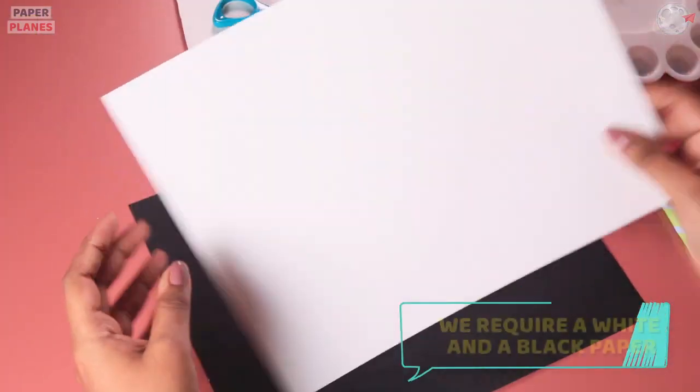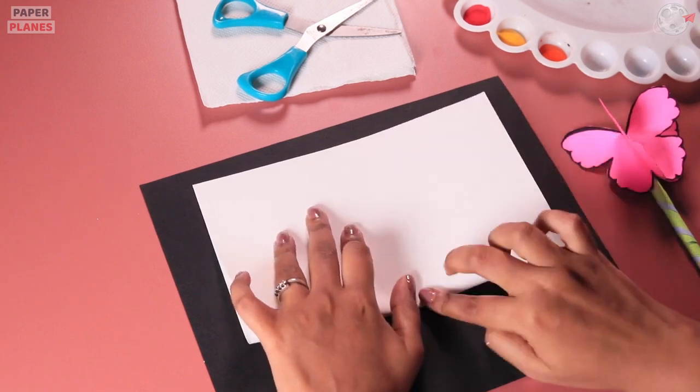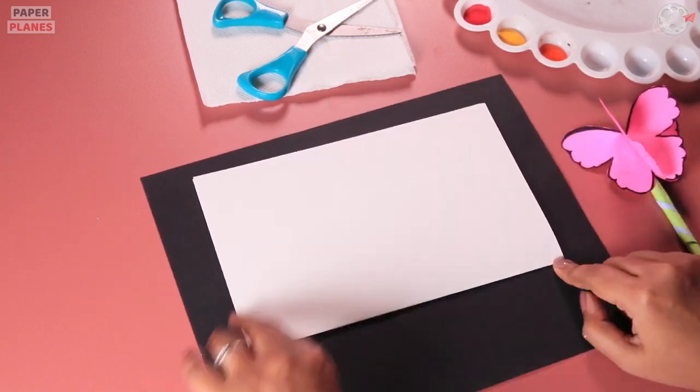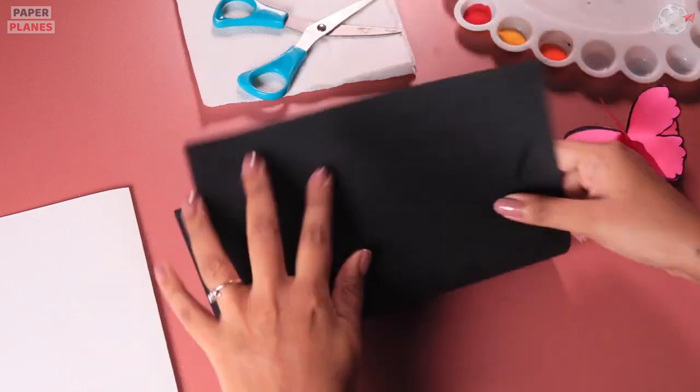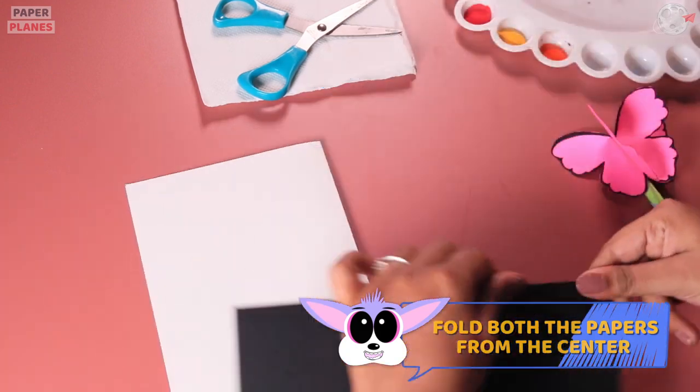For this we will require a white and a black paper. Let's start by folding it just like a card. We will fold both the papers — white as well as black.